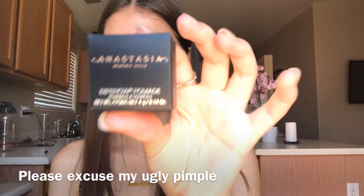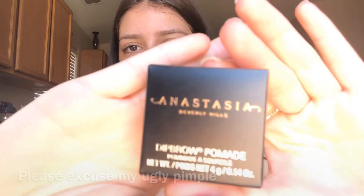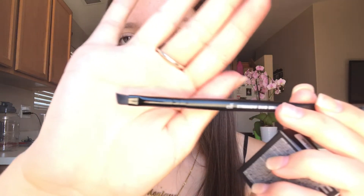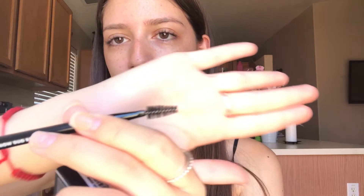So this is what I use. Anastasia dip brow pomade. I got this from Ulta and it was like $18 — it says it on the website. And then I got this new one, I barely got it yesterday. It has an angled end and then a spoolie side. It's e.l.f. — it's the eyebrow duo brush.